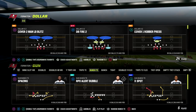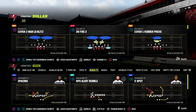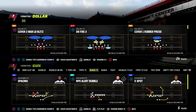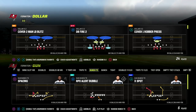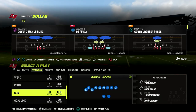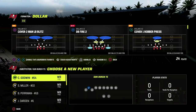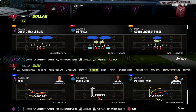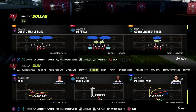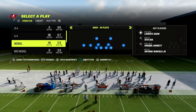In this video I'm going to show you one of my favorite passing concepts. It's going to space the field, make it easy for you to make reads, and be able to attack man and zone coverages. Now that we are in the bunch tight end formation, today we'll be taking a look at the play PA All Cross or PA Boot Over, and I'm going to show you why this still is one of the best concepts in Madden 23.